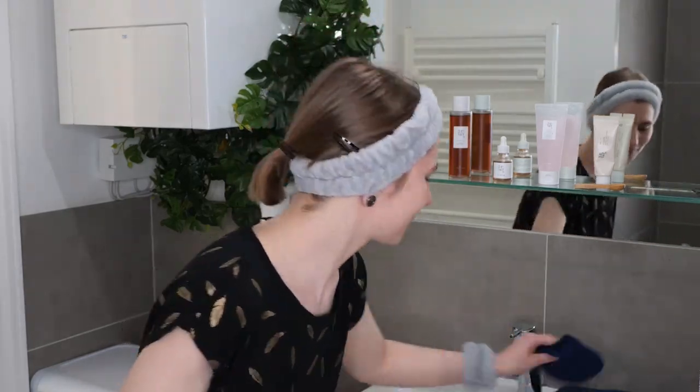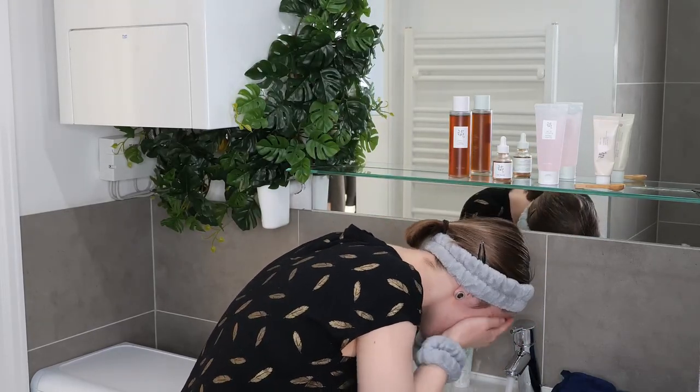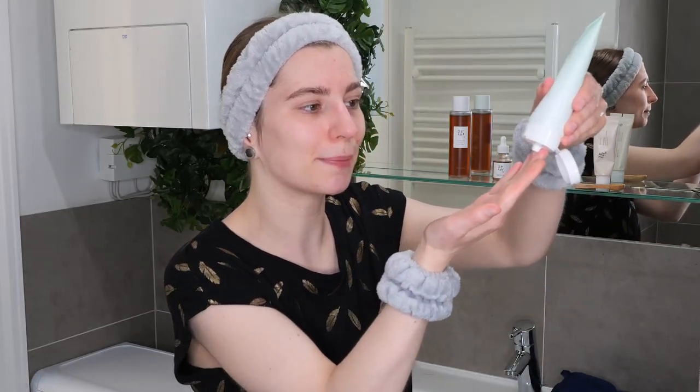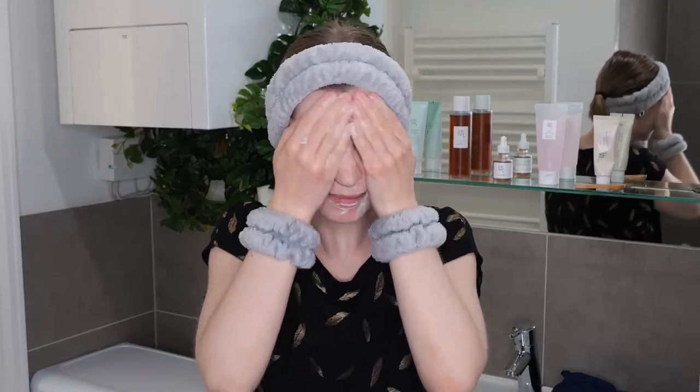I usually recommend using about a coin-size amount of cleanser in the palm of your hand or on your fingertips. However with this one you can use a bit less, otherwise it may feel like you're using too much product as it bubbles up quite nicely. Rub your hands together and then massage it all over your face.